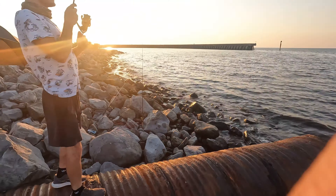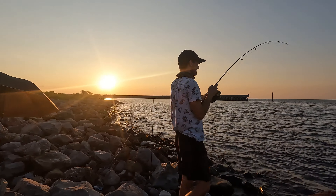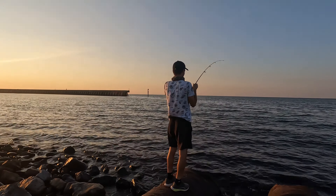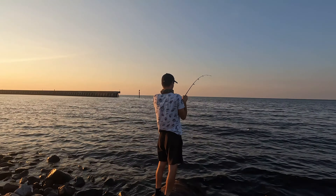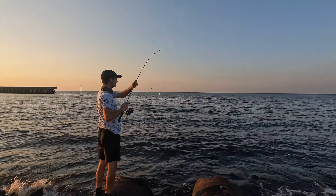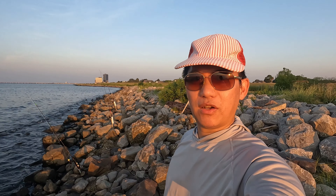Yeah, that's a good one — it came out, oh geez, twice already. Can't get a hook set nicely. The sun will probably set in about half an hour. So far we got a couple of good bites.